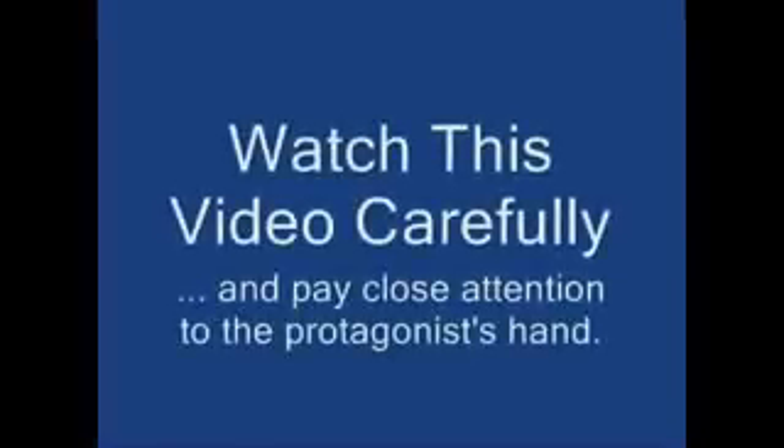Watch this video carefully and pay close attention to the protagonist's hand. Closely watch this video once more.